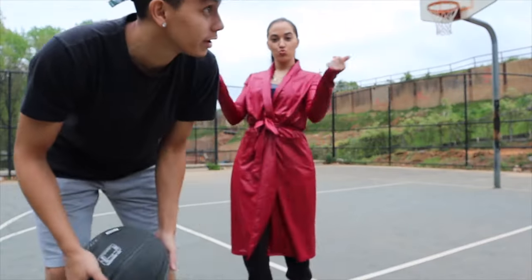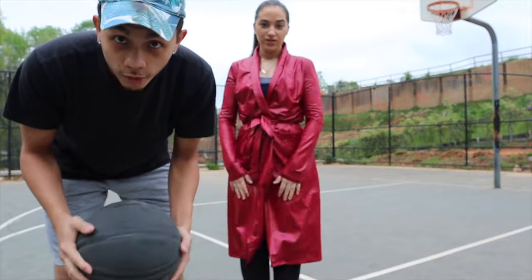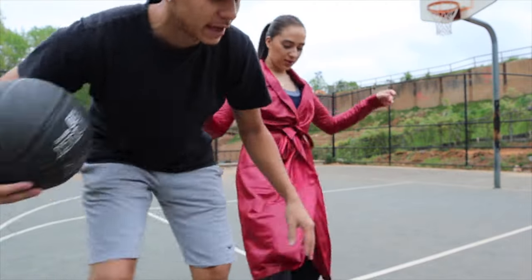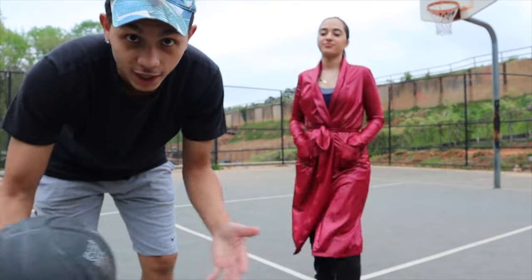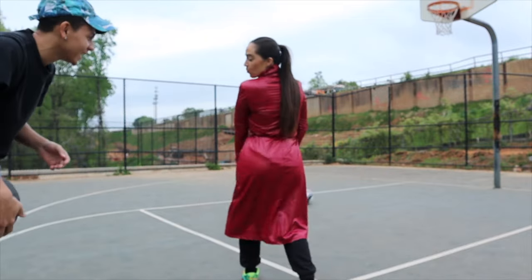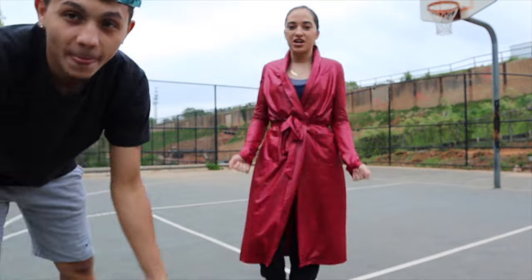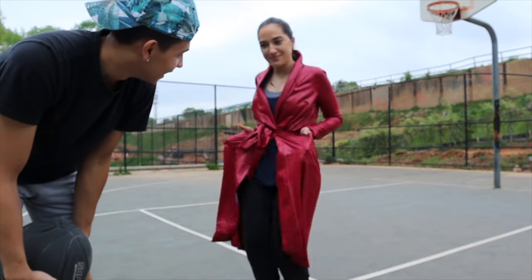All right, y'all. We just made it to the court. And literally, right from Walmart to here, it looks like it's about to pour. So we really got to rush this game a little bit. You know, the basic rules of this game — we're playing 1v1. Every shot that goes in, you got to remove a piece of clothing. She did extra, yo. Like, why you got to do it all extra? Because he be trying to make shots all the time, so I just want to add on the extra piece.